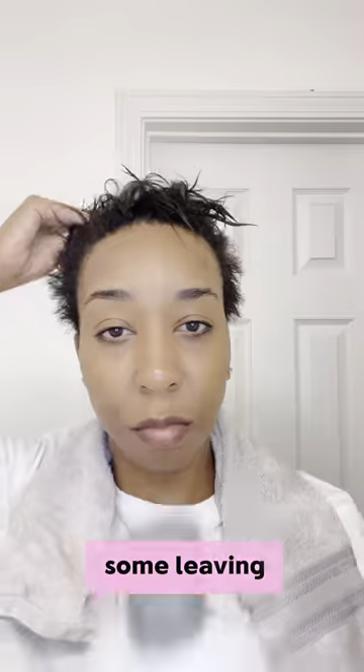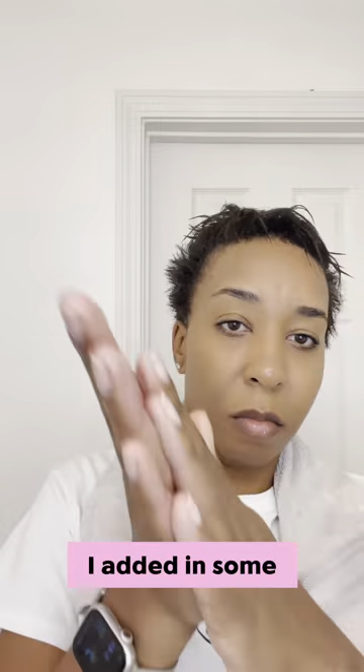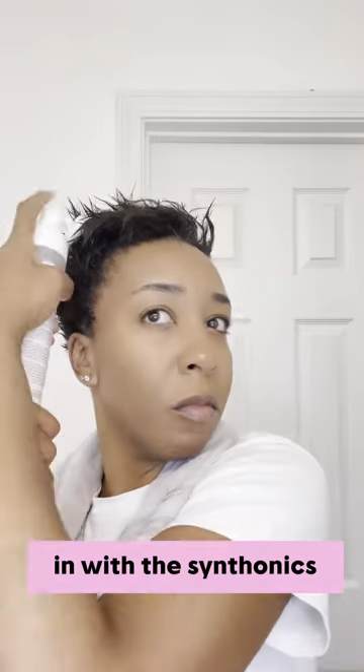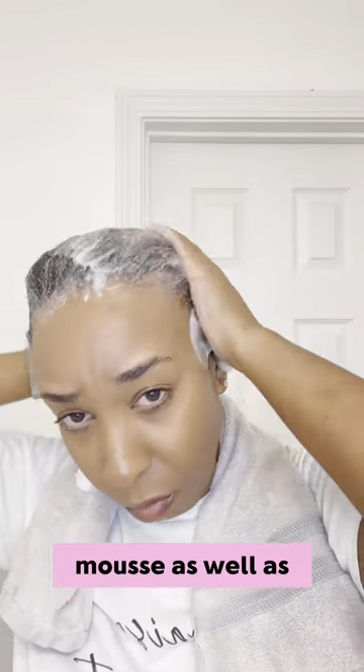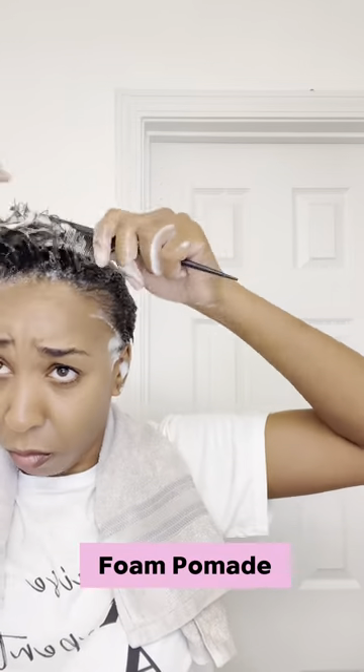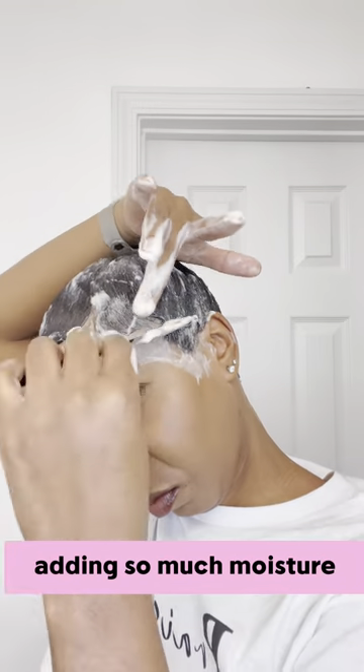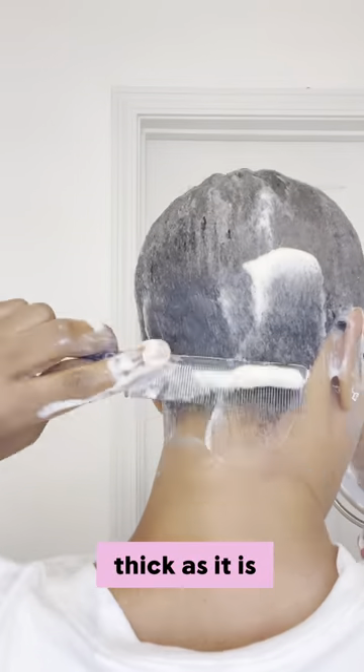Here I'm adding in some leave-in, I added in some Bio Silk, and then I go in with the Centonic mousse as well as the Paul Mitchell foam pomade. My hair has been a little bit dry, so that's why I'm adding so much moisture. I didn't know my hair was as thick as it is until I got it cut, so I'm happy about that.